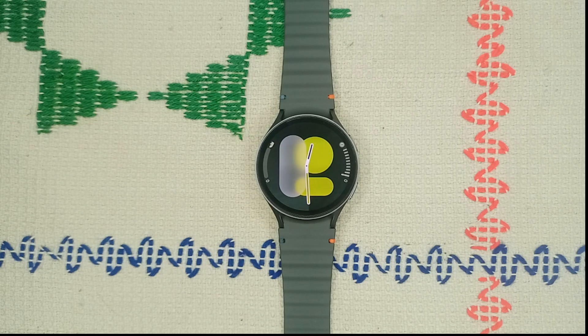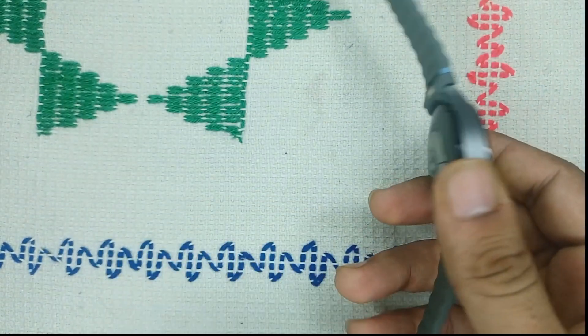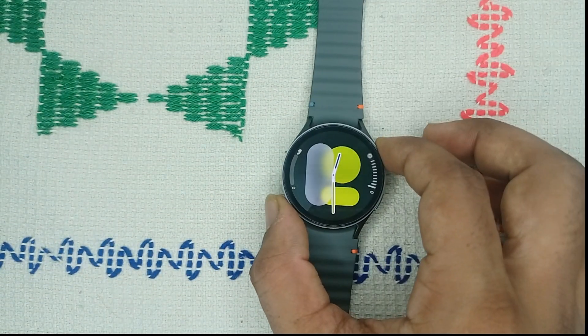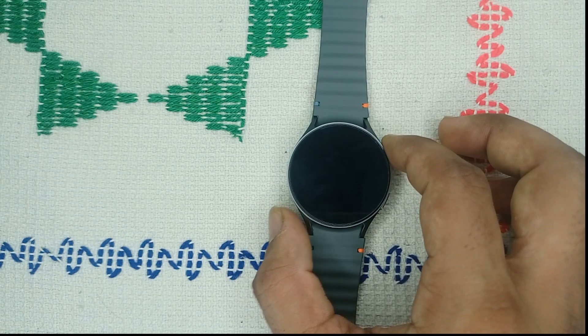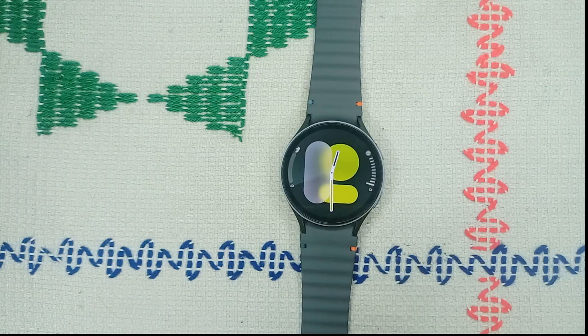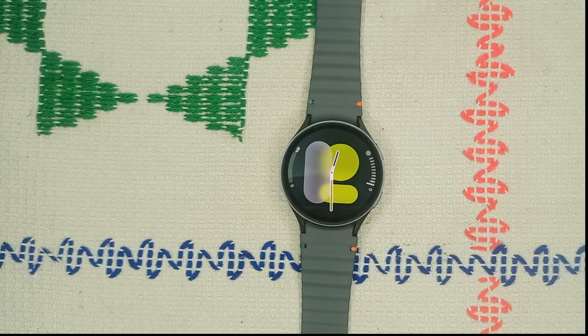Step 1 is to check your watch position. The placement of your watch can significantly affect its ability to count steps accurately. Make sure that your Galaxy Watch 7 is snug but not too tight on your wrist, and it should be positioned above your wrist bone to ensure that the sensors can detect your movement accurately.